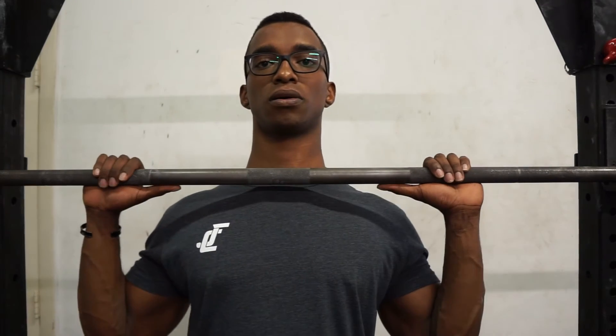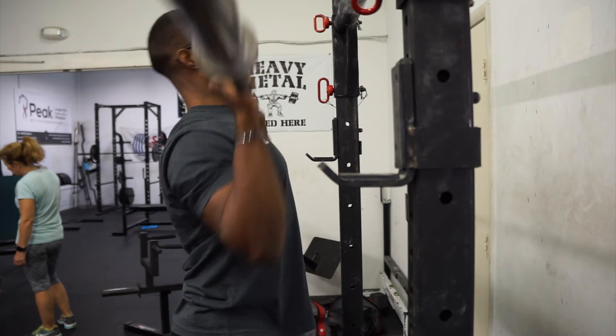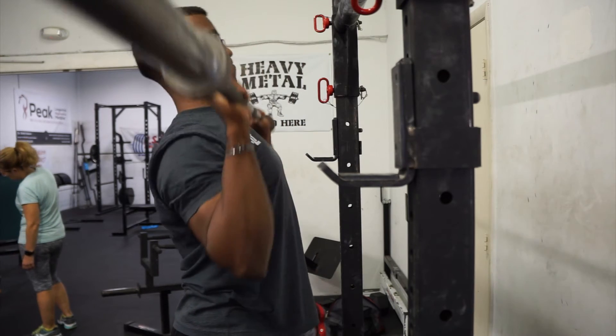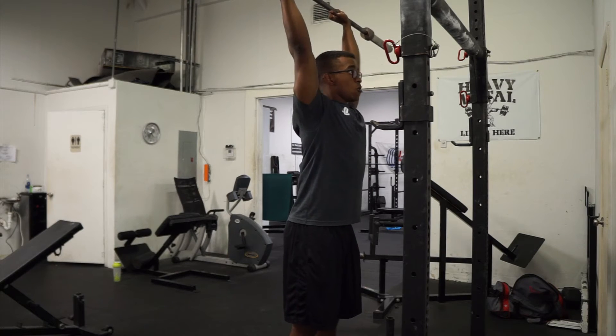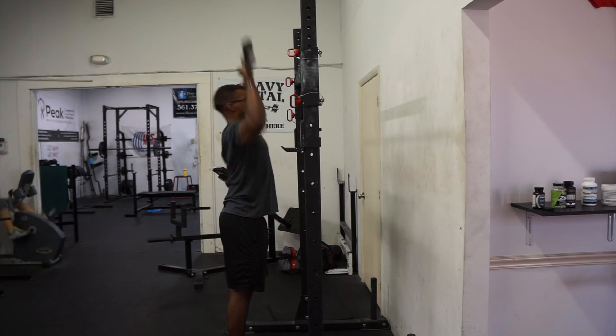Next, make sure you're keeping the bar extremely close to your lower neck and clavicle, keeping it close to the midline of the body. Our goal is to press in a straight line — you can't do that completely because your head is in the way, but do your best. Move your head back, press up, then drive your neck and head forward so the bar ends completely overhead and over the center of your body.